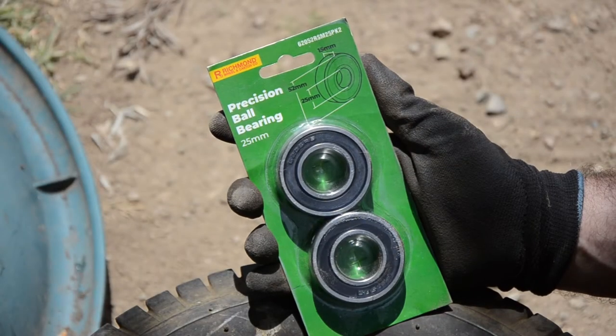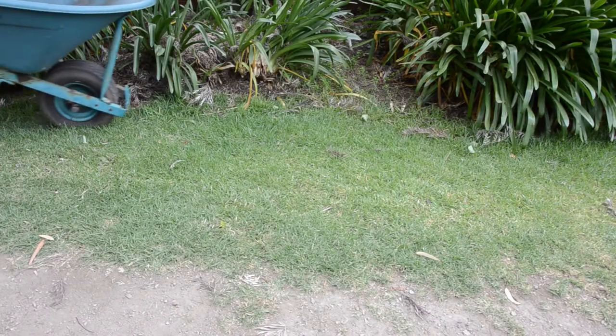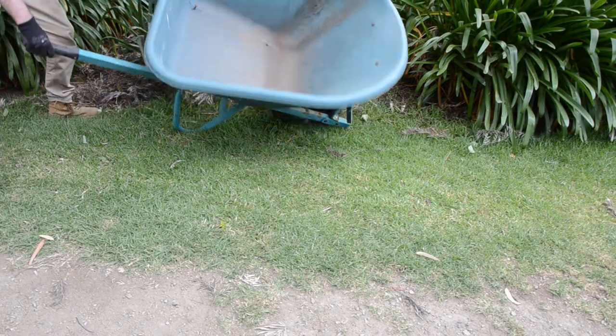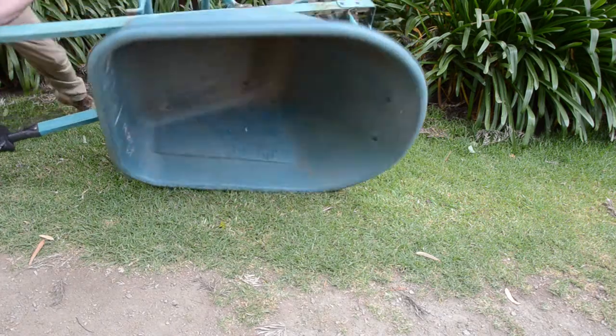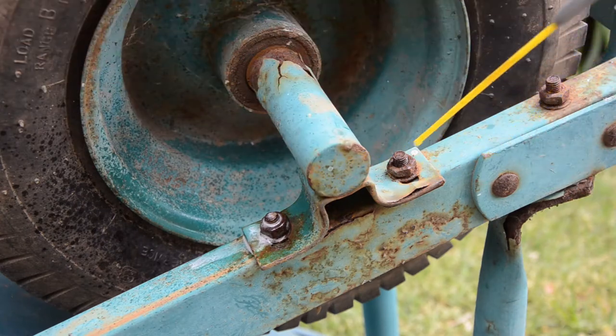This video will show how to install Richmond's Precision ball bearings to make your old wheelbarrow new again. First, tip the barrow over and use a lubricant to remove the nuts on the brackets that hold the wheel axle.